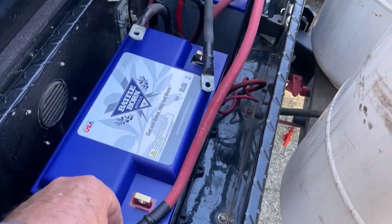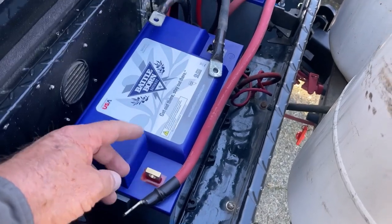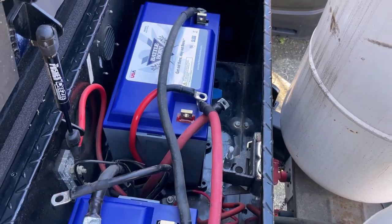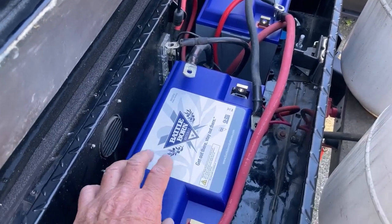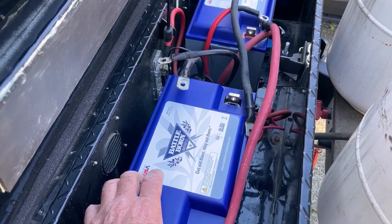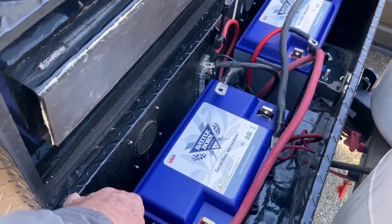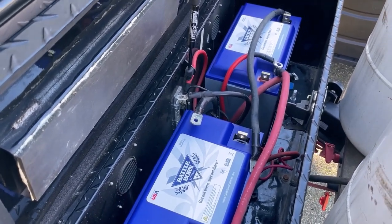The BattleBorn batteries fit in here very nicely. With 12-volt batteries wired in parallel, positive goes to positive and negative goes to negative, then my new wires connect to each terminal — it's a pretty easy install. The batteries I got don't have a built-in heater; they just came out with ones that do, but they're roughly a hundred dollars more. We camp in California but sometimes in cooler areas, so I'll insulate the box with rigid board insulation just to keep it a little warmer.